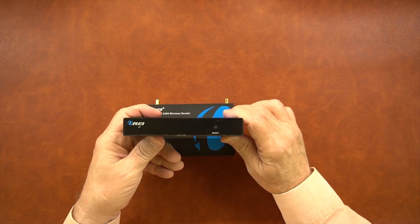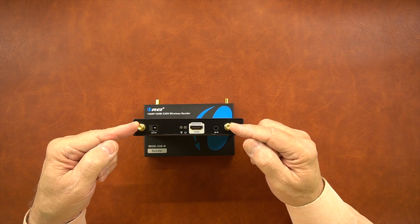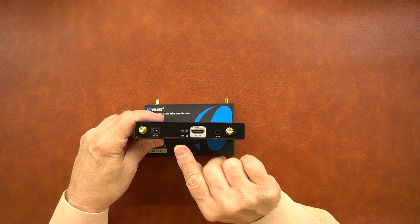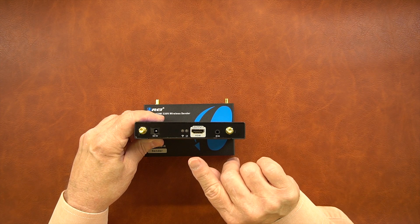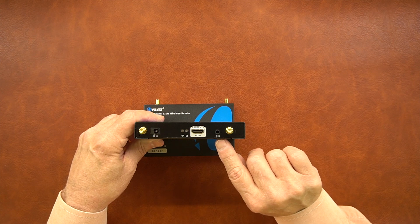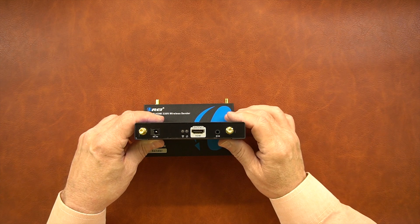Now let's take a look at the receiver. On the front of the module you've got a reset button just like on the sender. On the rear, two antenna studs used with the pair of antennas — finger tight. The DC power supply plugs in there. There are two LED indicators: one lets you know you've got a valid transmission connection between the two modules, and the other lets you know you've made a solid connection between the HDMI output port and the monitor at the secondary location. Finally, the infrared in port is used with the other module in the infrared blaster pair — make sure it's labeled infrared in.